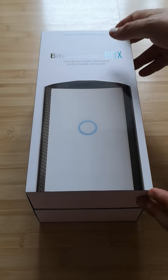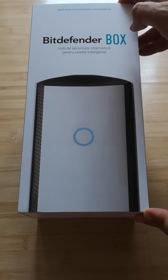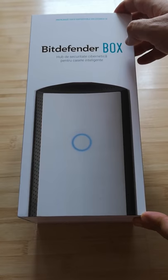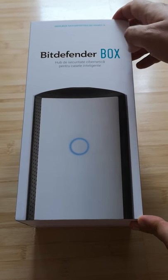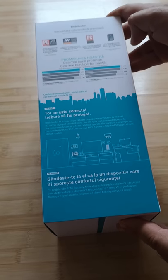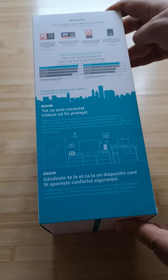Hello, this is Ciprian Rusen from Digital Citizen and today we're going to unbox the BDefender Box, the second version of a wireless router made by BDefender with built-in security tools. As you can see, on the top we have a picture of the device, and on the sides we have all kinds of information about the effectiveness of BDefender's antivirus protection.